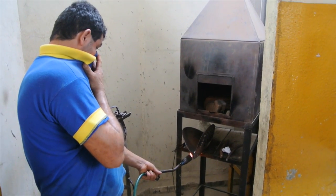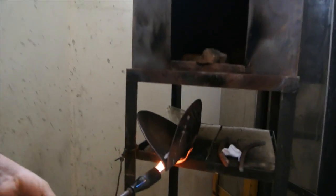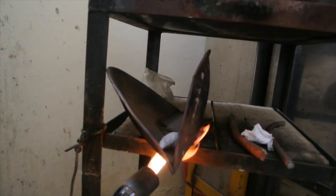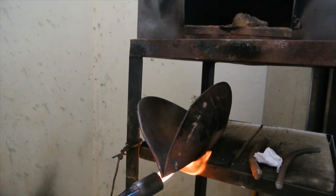Miners do not respect mercury. It takes too long for them to see the detrimental health effects of their daily exposure. Instead, they choose to gamble with their lives and work in environments with one million times the allowable concentration of mercury in the air.